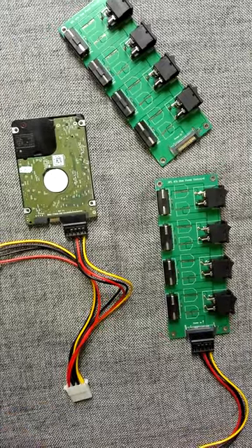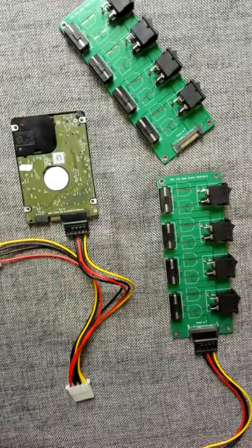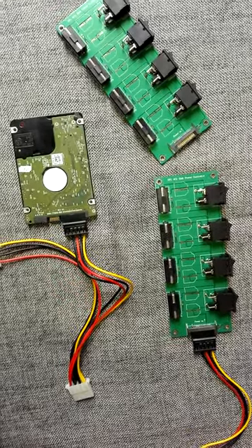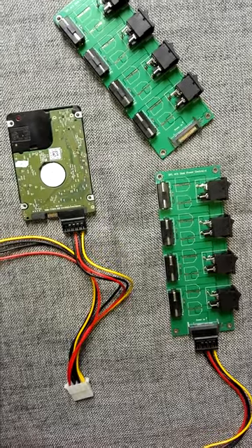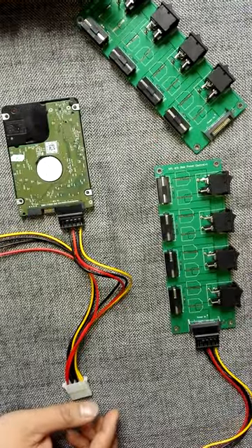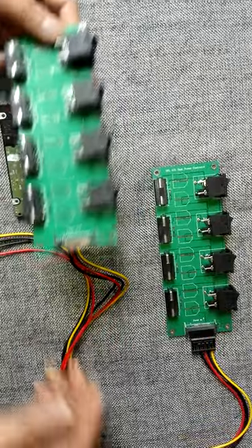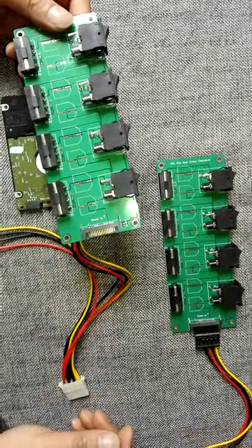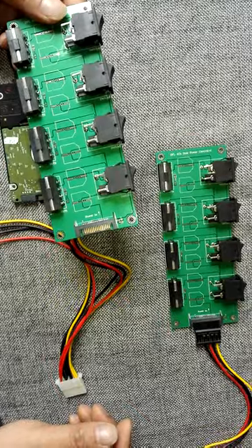Our DFL SRP USB 3 firmware repair tool can support three hard drives refurbishing at the same time. But if you want to run more hard drives for bad sector repair, then you need some power controller boards to run the offline self-test.